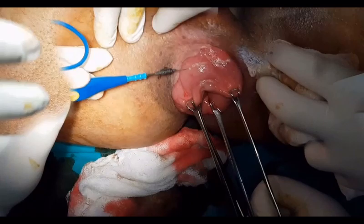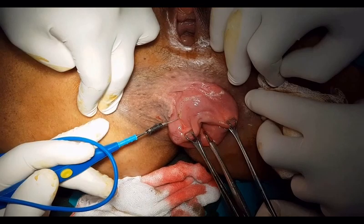Mucosal stripping using electrocautery was started 1 cm away from the dentate line and continued till the prolapse apex.